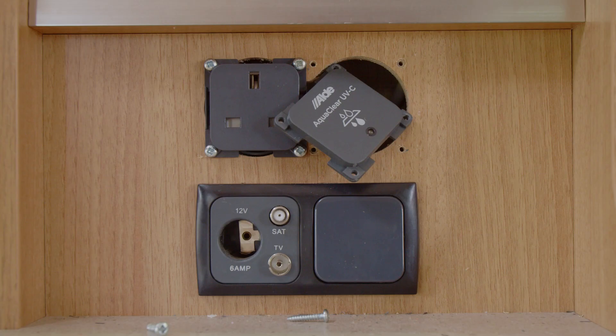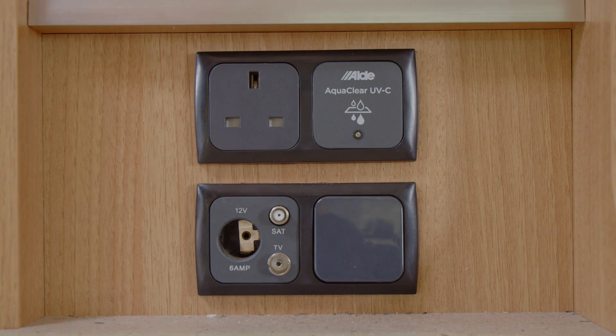As you can see, the panel is the same size as the sockets, which helps with locating a place to fit. You will see the indicator panel light up when the pump comes on, showing that the UV filter is activated.